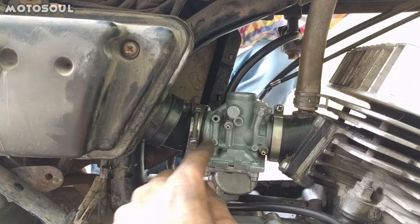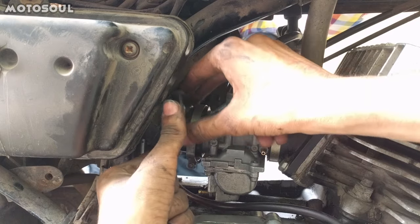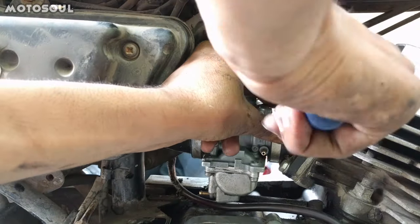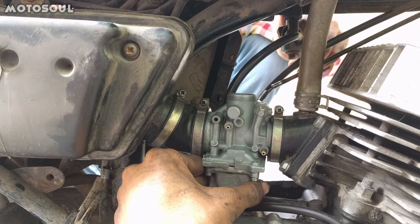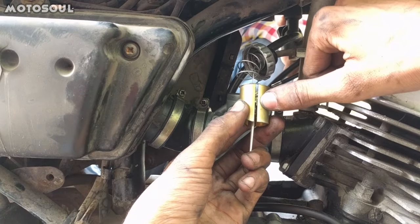After fitting the carburetor, you have to fix this rubber pipe that connects the air filter and then fit this clamp here. After fixing everything, you have to put the shutter back. This is where the marking is.